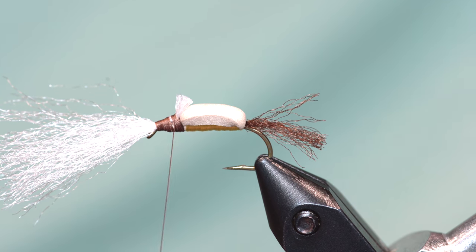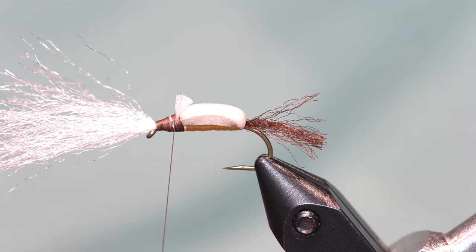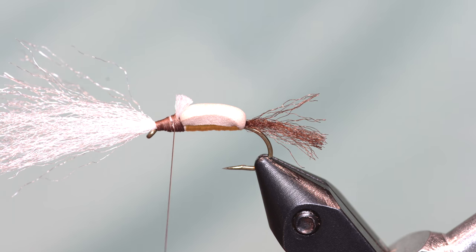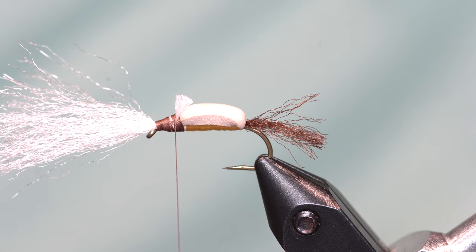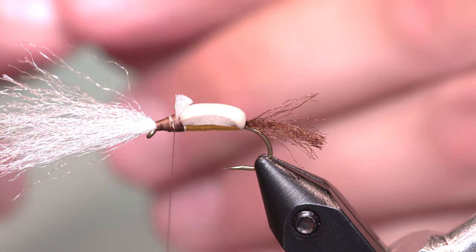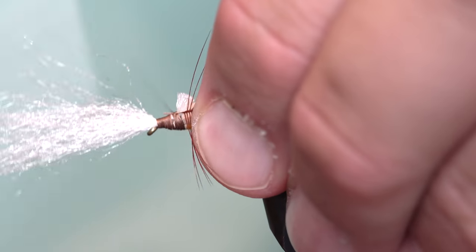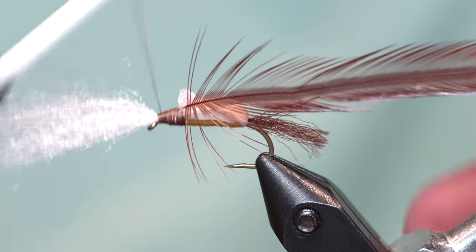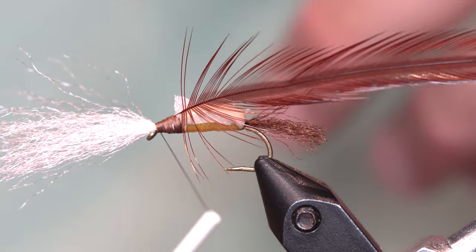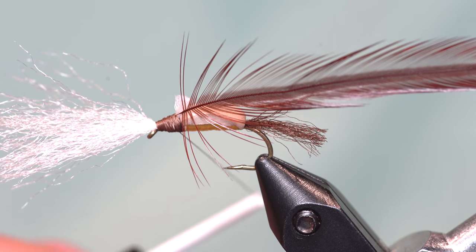Now, this hackle I've been talking about — I don't know why this didn't dawn on me sooner, but I've started to tie thickly hackled attractor dry flies specifically this way, and it is absolutely bomb proof. I've fished a lot of flies tied that way and the hackle just plain will not break. It's a cool technique to get a really full hackle. Usually on this fly I take two hackles and tie them both in right here, but on this one I'm just going to tie in one hackle. I'm going to take my thread and move it to the back.